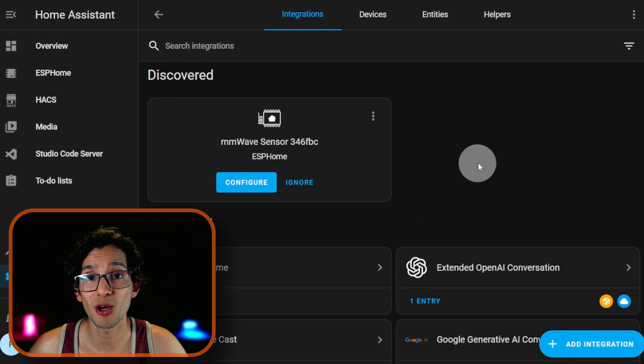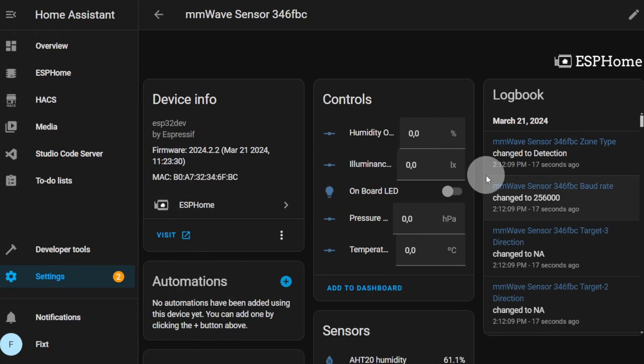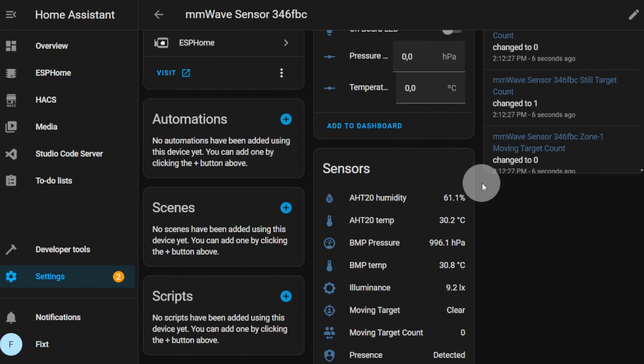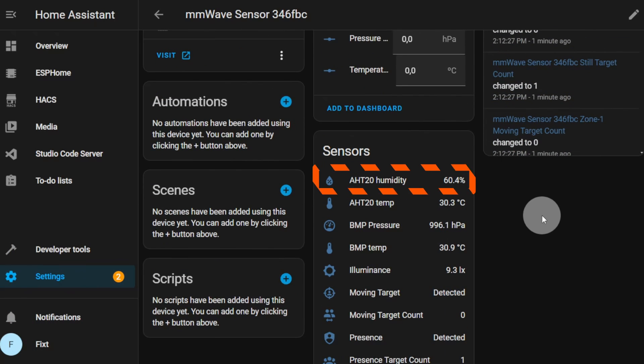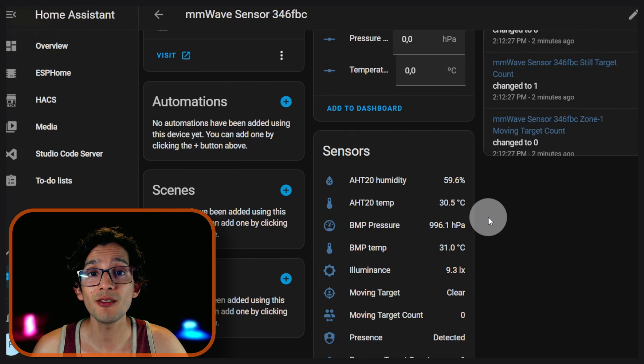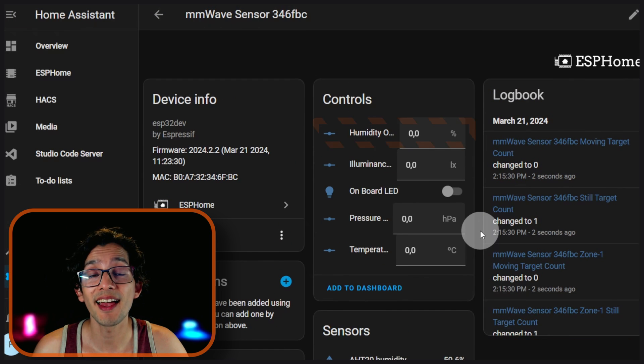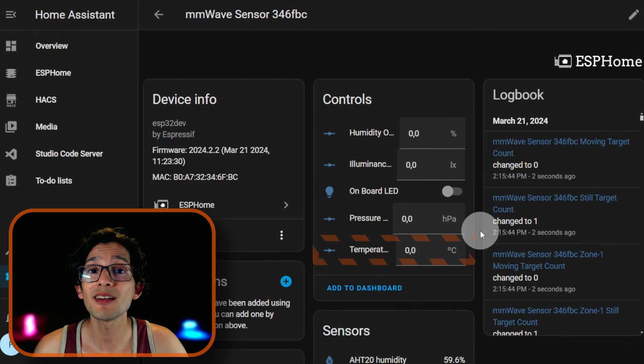Now click on ESP Home. Click on the device. And if you scroll down, you can find the values here for humidity, temperature, pressure, and illuminance. And that's it. For simple calibration, I added some helpers so we can adjust the humidity, illuminance, pressure, and temperature values.